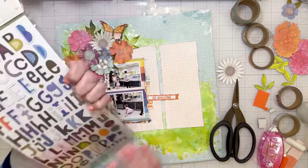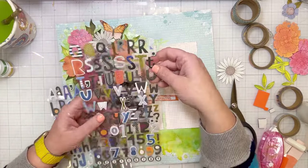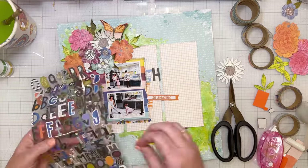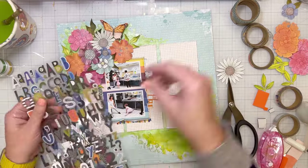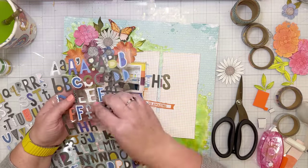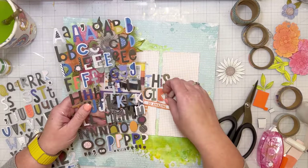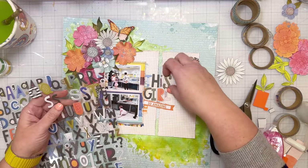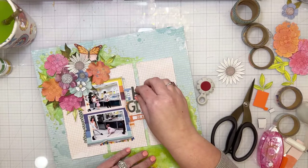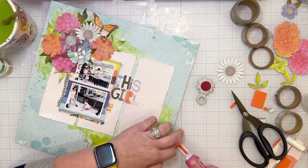This little phrase banner from the ephemera set says 'so amazing.' I'm going to use the chipboard alphas from the collection — I love these alphas with all the different colors, sizes, and font types. My title is going to say 'this girl, so amazing,' and my journaling is going to be about her and how much fun it is to travel with her. She definitely has a magnetic personality and makes friends everywhere she goes — she's never met a stranger, even in foreign countries. It's an amazing quality to have, and I love seeing how she loves people everywhere we go.